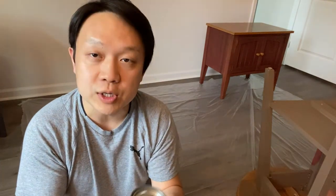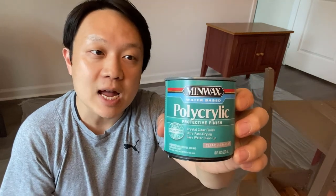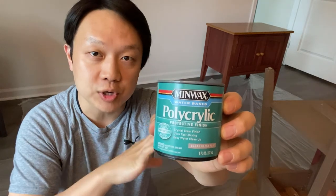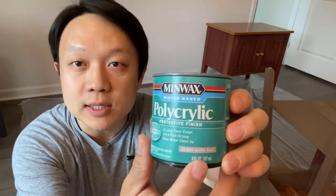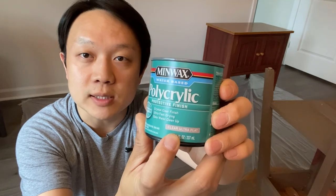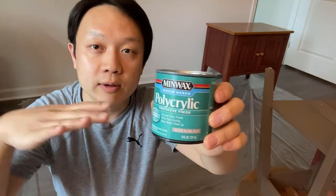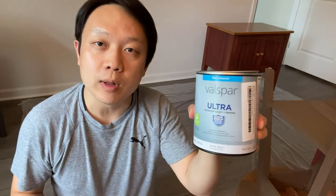For the finish we'll be applying this product here — it's a polycrylic finish. It's not the hardest finish that you can find but for this furniture it will just work fine. As you can see here there are different glossiness levels for these wood finishes, and this one is an ultra flat. If you go to box stores you can find various levels of glossiness.